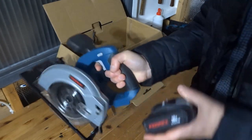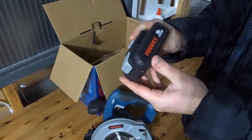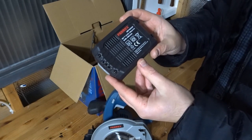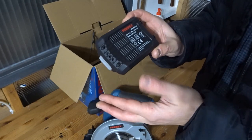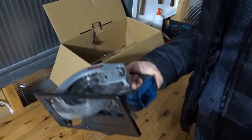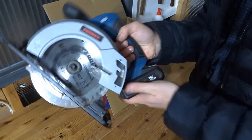I'll just take the battery out and take a quick look at it. It's a Ferex battery, 18 volts, lithium, and it's a 2Ah battery. I've found that quite useful — it hasn't run out while I've been using it. I don't make that many cuts with it, two or three, maybe three or four cuts in a day. On a longer project you might need to charge it, but I've found it quite good.